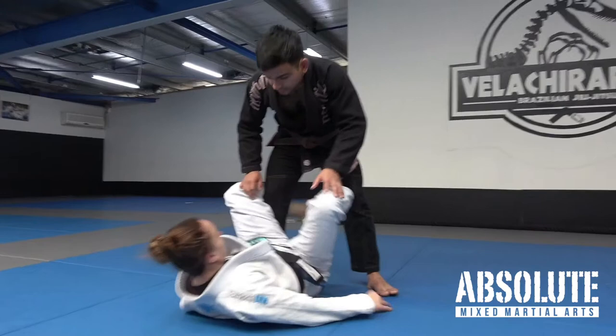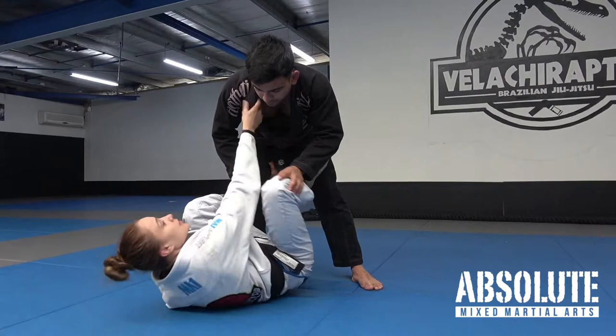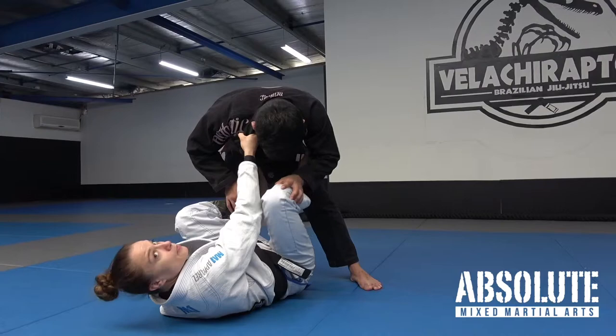De La Riva hook, and I control the heel here as well. For this one I like to grab the cross lapel to control Mikhail's posture.